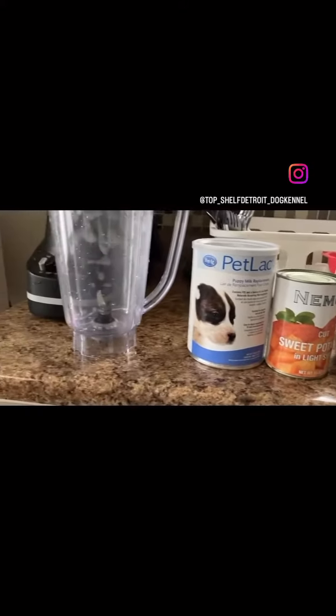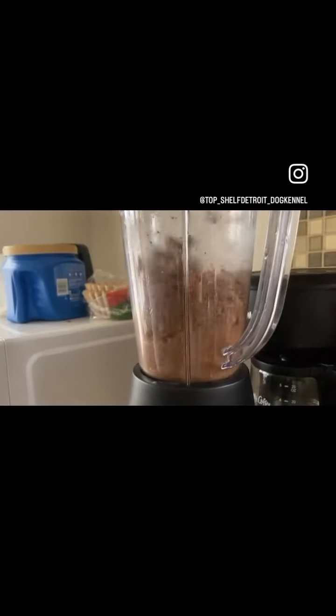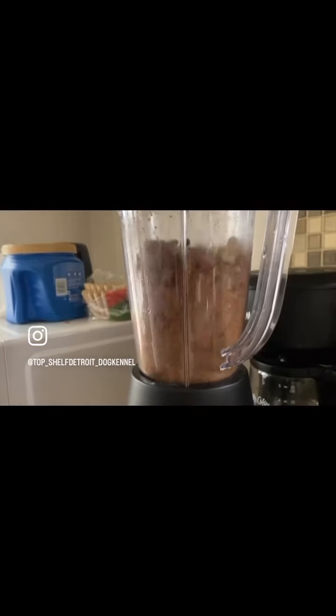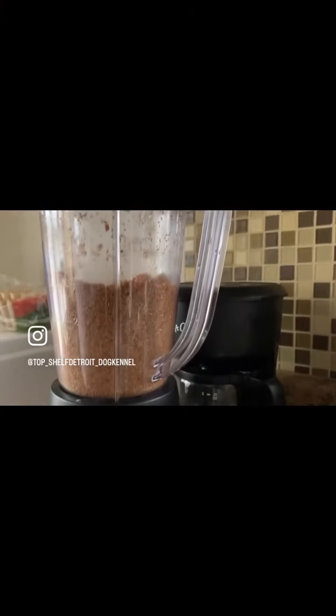Real fast, I'm about to show y'all how to make mush for seven puppies. You take that dry dog food, you throw it in that blender, you blend that up real good. You might have to do it twice, because you want it to be real sandy and grainy. You want it to look a little something like this when you get done.